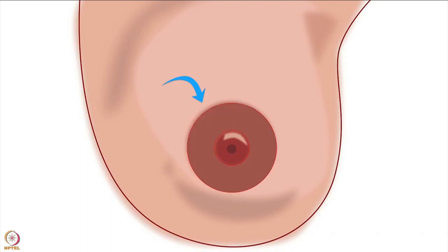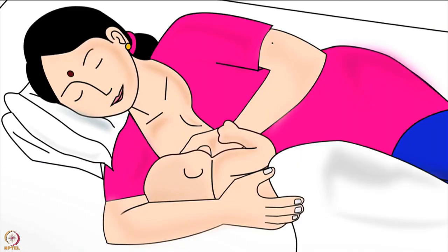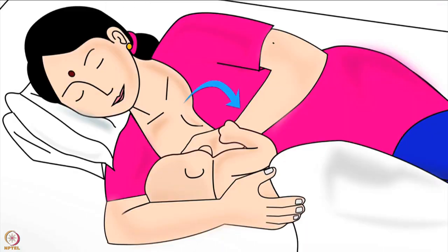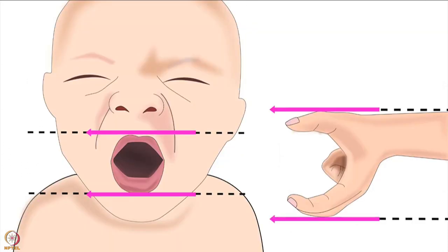Please note: areola is the dark area around the nipple. Now that the baby is held correctly, let us learn how to hold the breast. Using the fingers of the hand that is free, the mother should cup her breast from the side in a C-shape hold. The mother in this picture will use her left hand to hold her right breast. The fingers holding the breast should always be in the direction of the baby's lips.